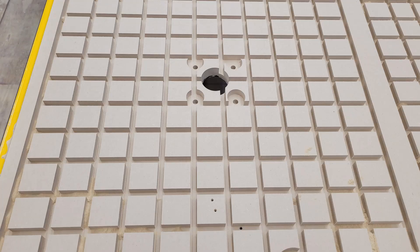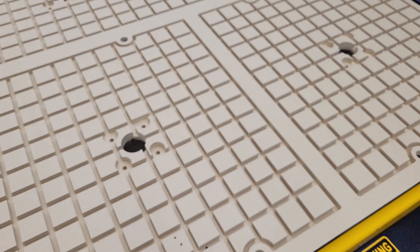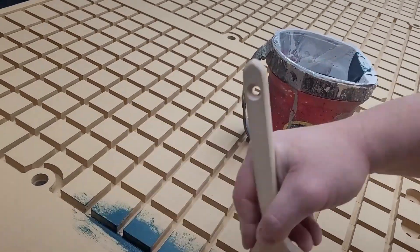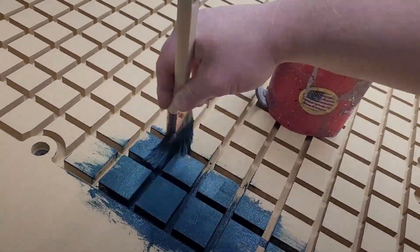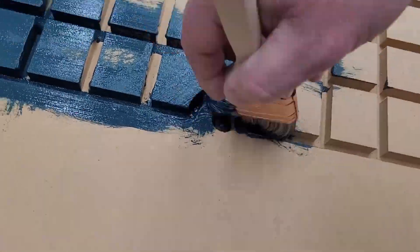The problem with it as it sits right now is that by milling it the way that I did, it allows air to travel through the material — not only in these little channels that we created, but also laterally, because MDF allows air movement not only in one direction but in all directions. So how I'm solving that is by sealing it by painting it all.